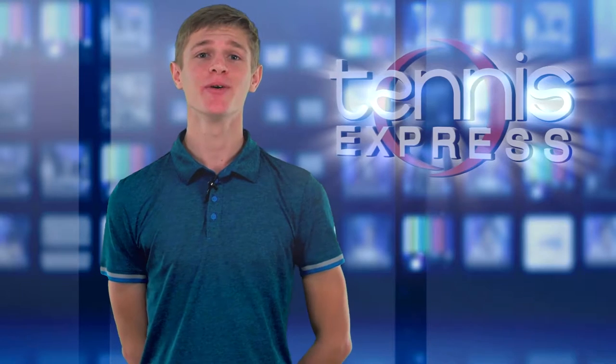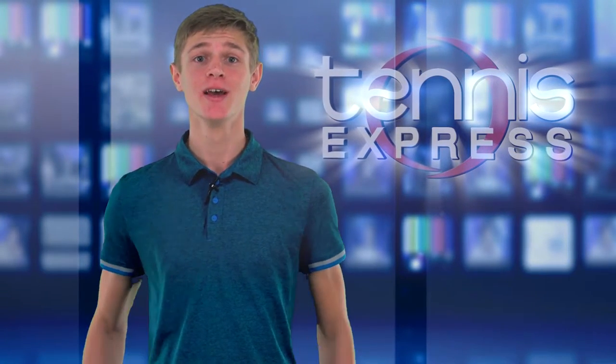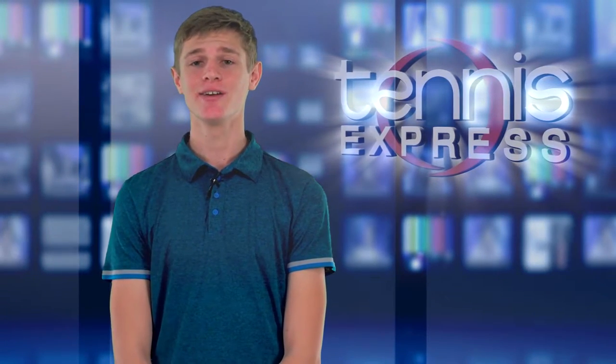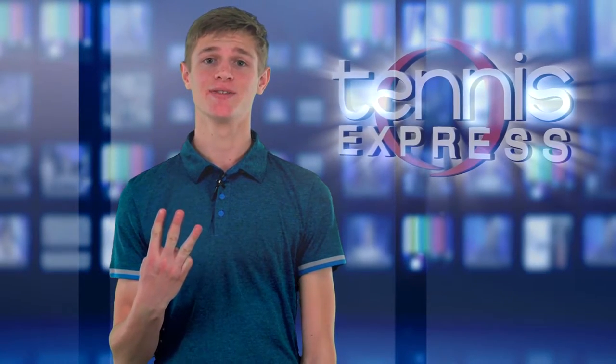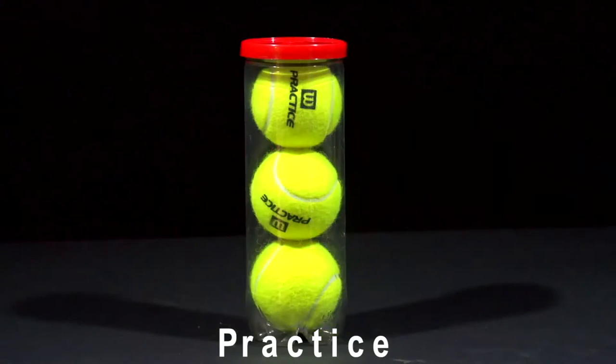Hey tennis fans, Trey here and today we'll be going over different classes of tennis balls. Tennis balls can be tricky since there are a lot of different types, so let's get started. First off, we have the three main classes of tennis balls: professional, championship, and practice balls.